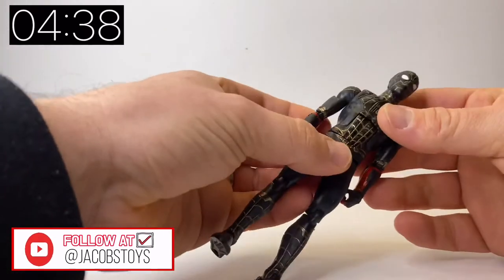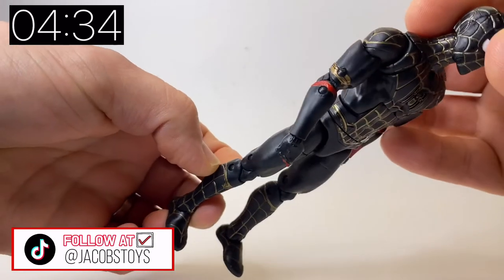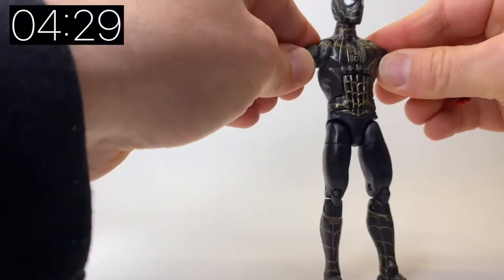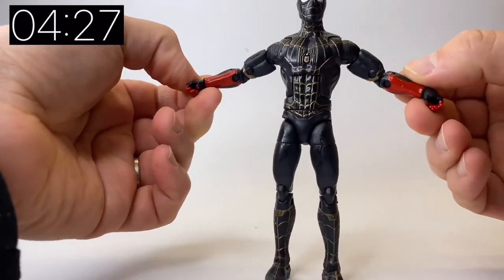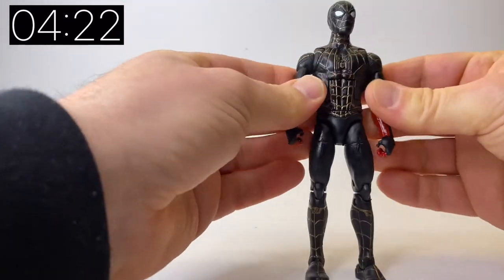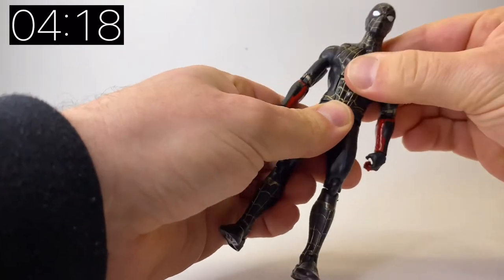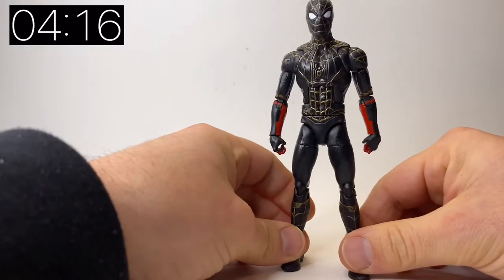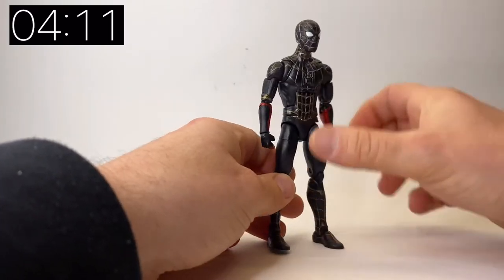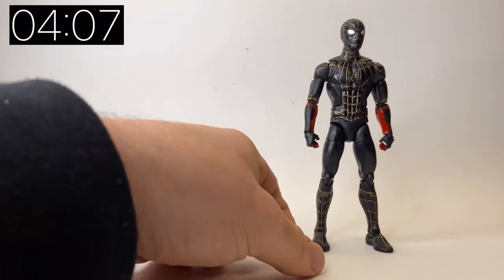These figures were announced before the film came out and there was a lot of speculation about what this black and gold suit was going to be. You've got little red arms here as well, and from promotional images you later found out these were inaccurate — the guys at Hasbro were working off concept art, hence the red arms. It turned out the suit was nothing other than the original suit just turned inside out because it got dirty, which is a bit of an anti-climax for something that looks so cool in the promotional artwork.